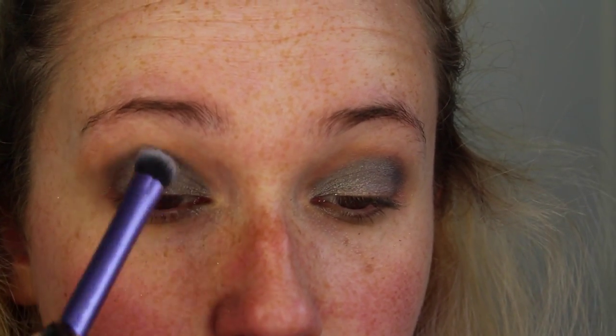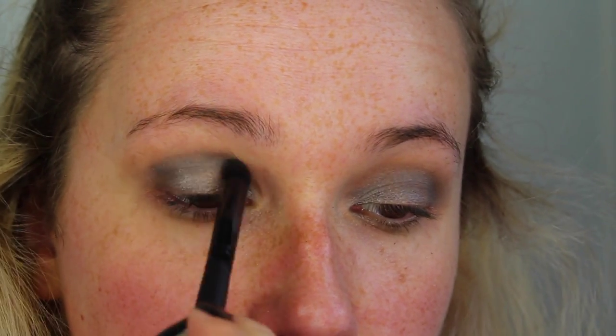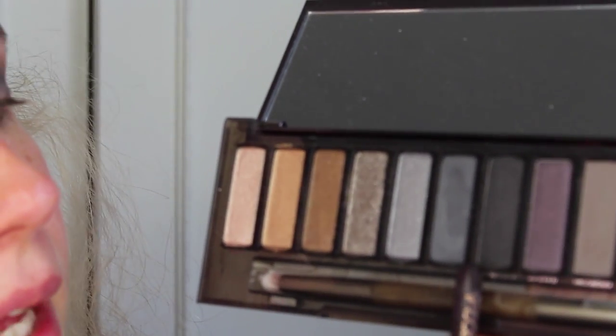I'm taking a clean fluffy brush just to blend that all out. I'm going back in with the blue color on the fluffy brush and taking that back into the crease. I'm then going to take a mixture of the purple and the black eyeshadow and just focus that in the outer corner in almost a V-shape, just to smoke that up a little bit and darken up the area.